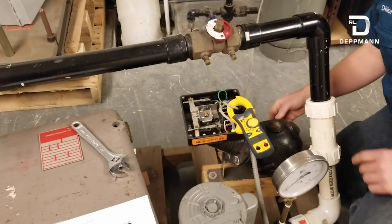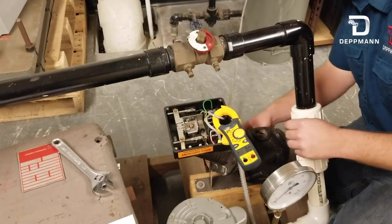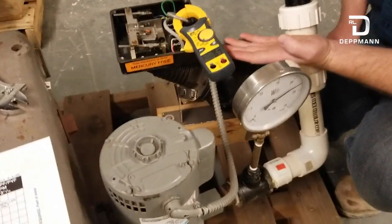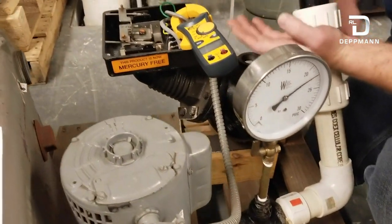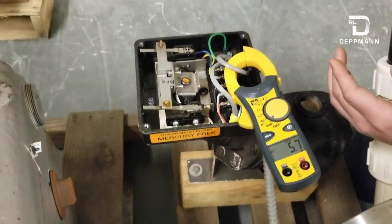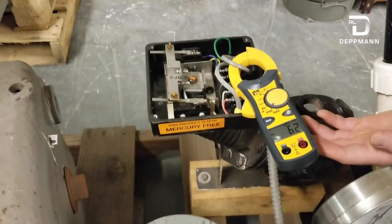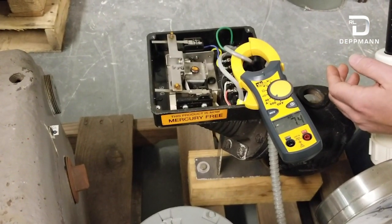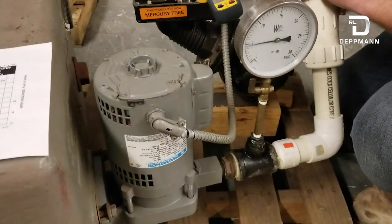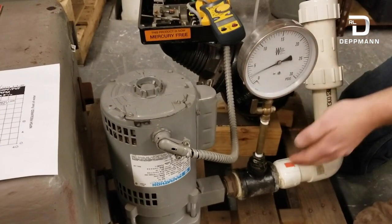As I turn this on, our circuit setter is set and we're going to watch the amp draw. Right now our amp draw is right at full load amps. As we open our circuit setter, we're going to watch the amp draw increase to where our motor is now overloaded and our pump is cavitating and not running as it should. We can watch our gauge drop as pressure drops.